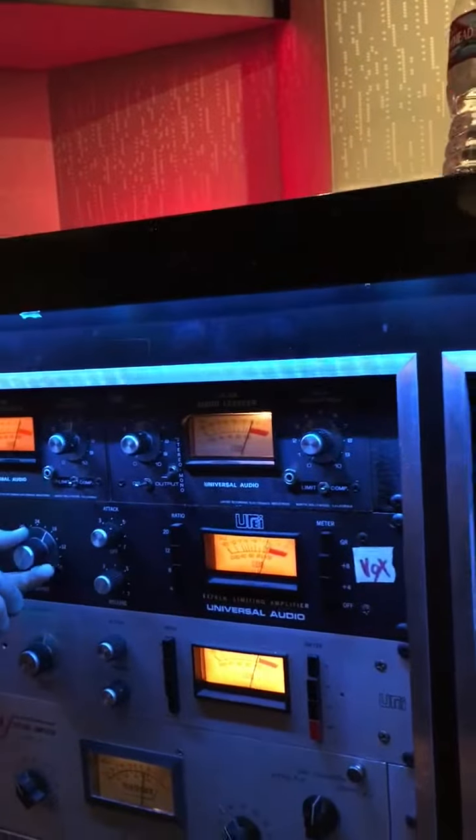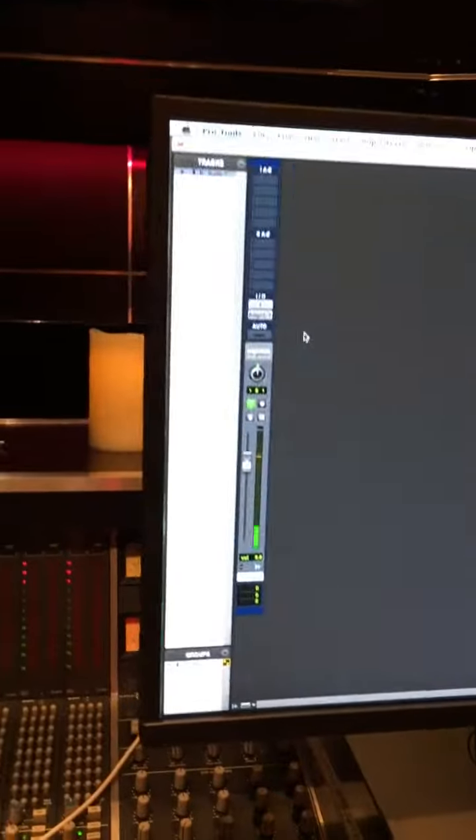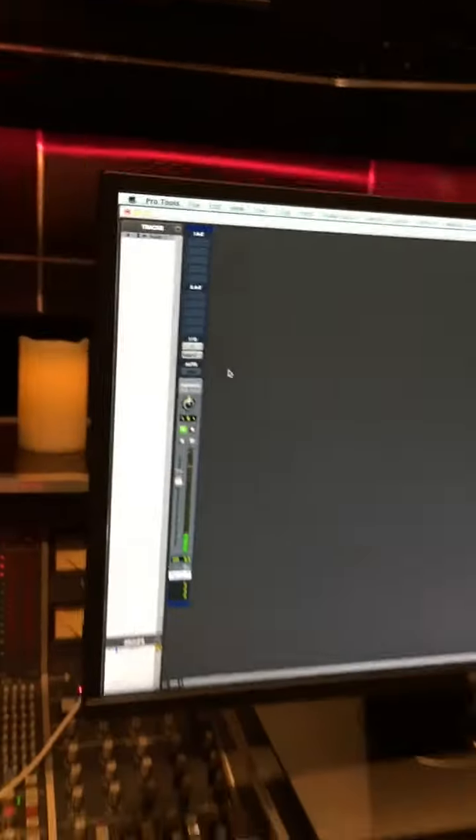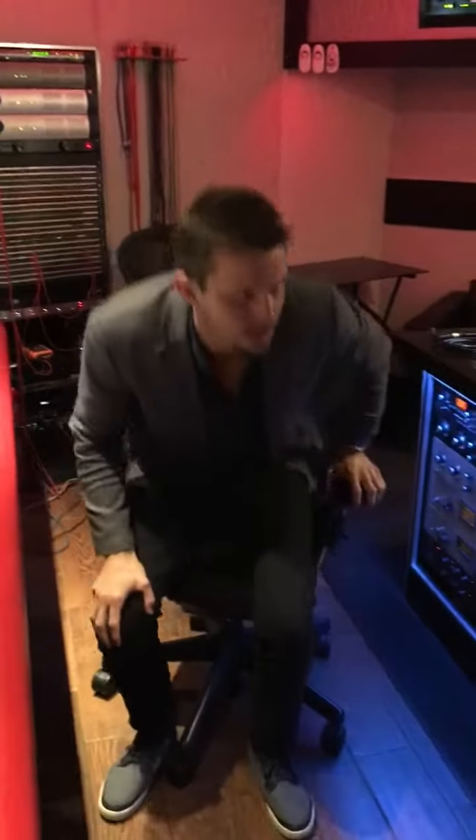And then we're hitting Pro Tools pretty good over here. It's basically perfect to run around the yellow oranges. That's it guys, that's our quick little mic signal chain today. Hit me some DMs.